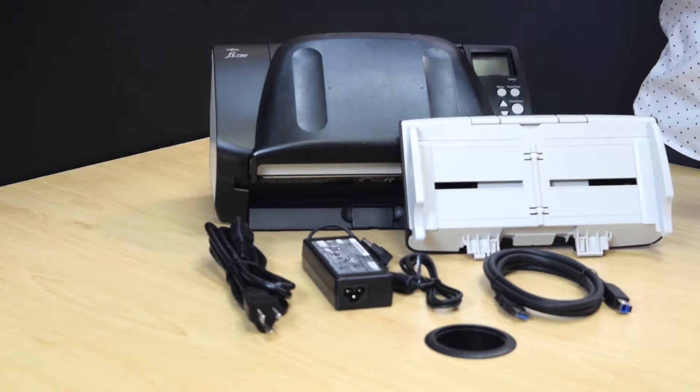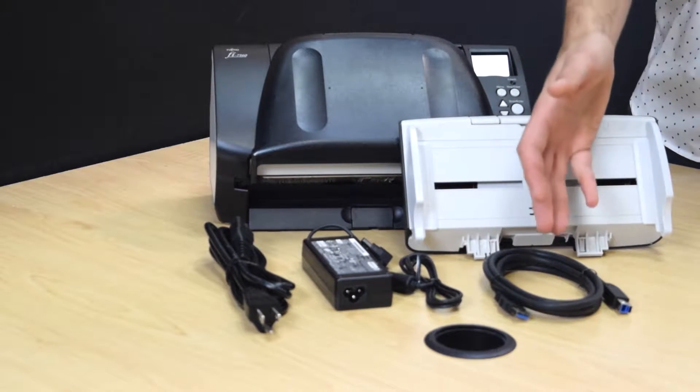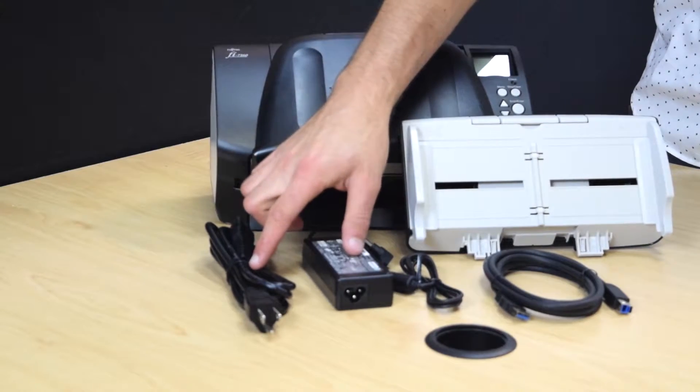Out of the box, the scanner comes with the input tray, the USB 3 cable, and the two-piece AC adapter for power.